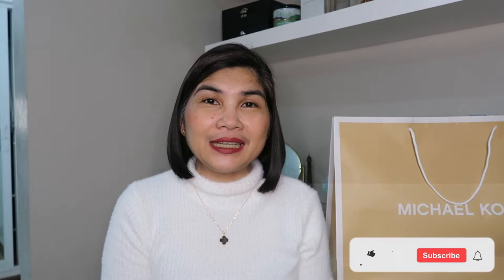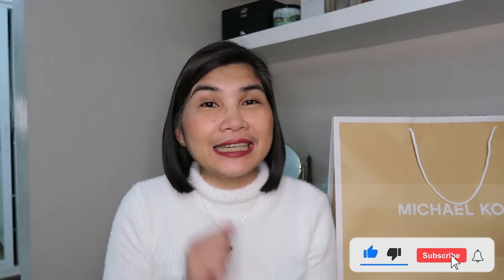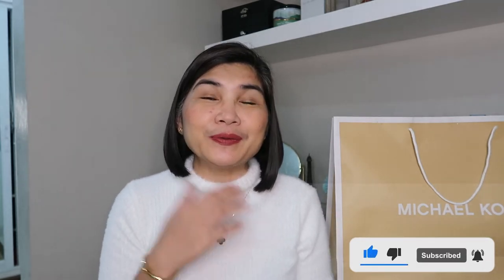Hi everyone! I am Dottie Bernas and welcome to my channel. I do bag reviews, unboxing videos, and haul videos. Please consider subscribing to my channel and click that notification bell so you wouldn't miss out on any of my videos.